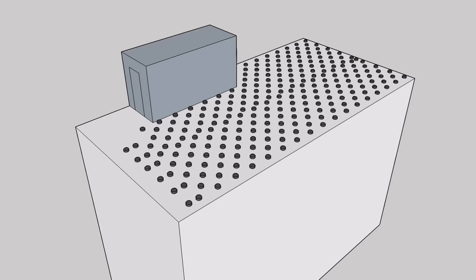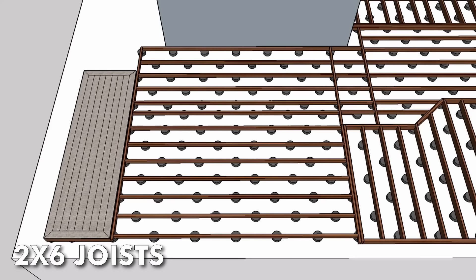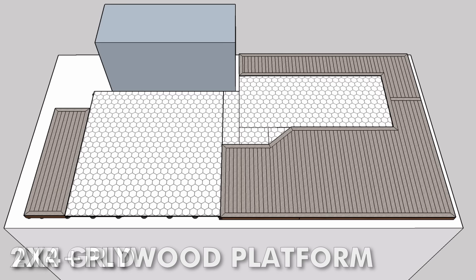The entire structure is going to be built on top of a pedestal system that raises it off the roof and allows for drainage. The deck portions will be supported by 2x6 joists with composite deck boards on top, and the yard will be built on top of a 2x4 plus plywood platform which will support drainage tiles underneath an artificial grass surface.